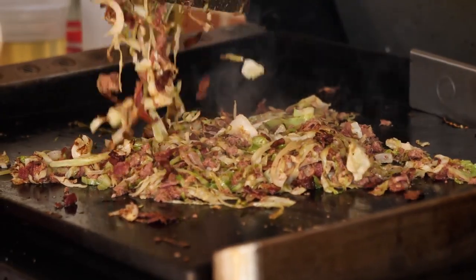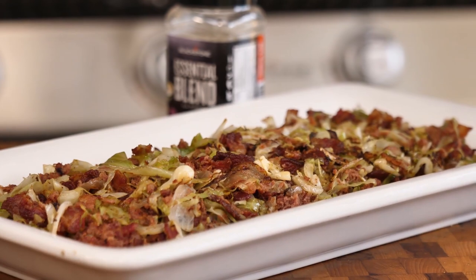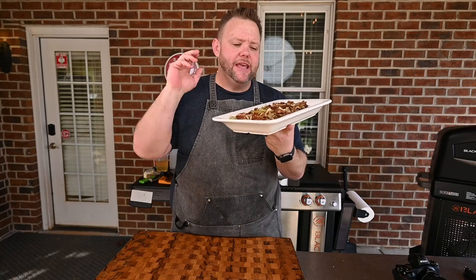Hey, welcome back to the set, everybody. I appreciate you stopping in. Today we're going to do some corn beef and cabbage that's going to be sure to be a weeknight favorite, or maybe a St. Paddy's Day option. It could be a weeknight meal. Possibilities are endless.